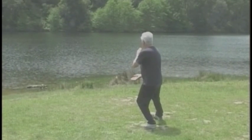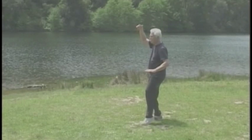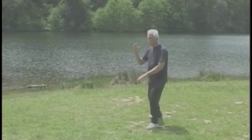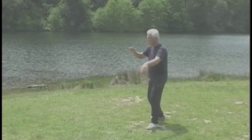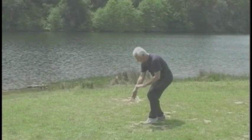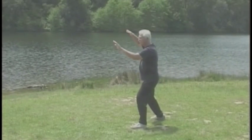And the stork cools wings. Repeat the left brush knee. Sink down to the needle at sea bottom. Stepping forward a little left, push with your left palm.